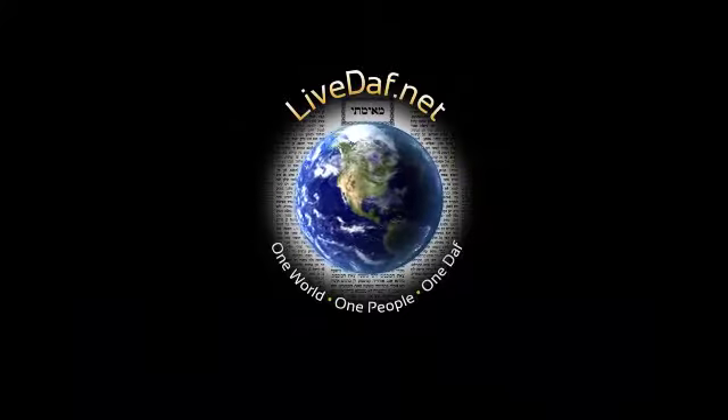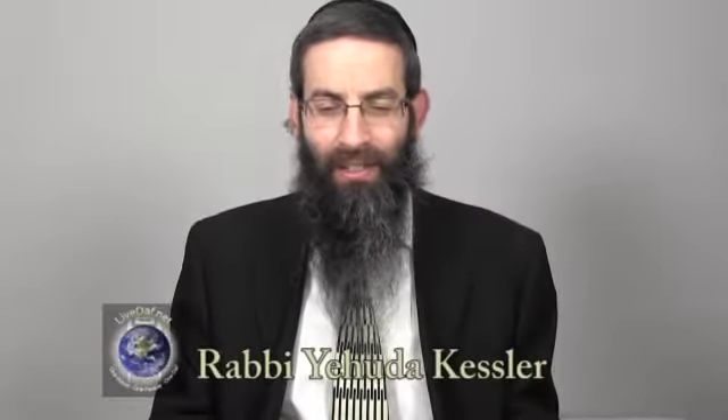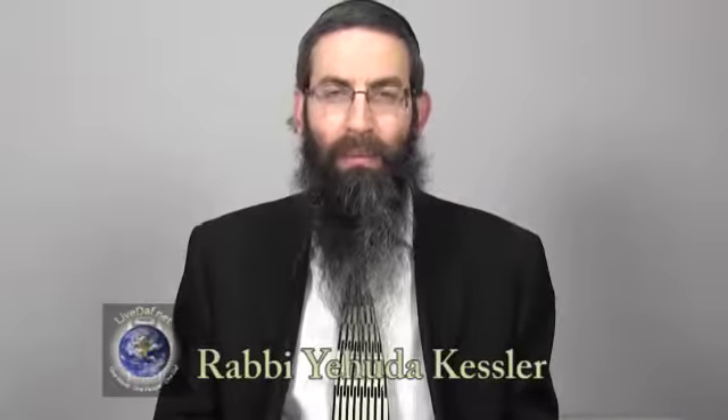Welcome to LiveDaf, your online Daf Yomi shiur. Shalom Aleichem and welcome back to today's Daf HaYomi. Avodah Zara Daf Mem — we begin on Lamed Tessah Med Beis, three lines off the bottom of the lamed.